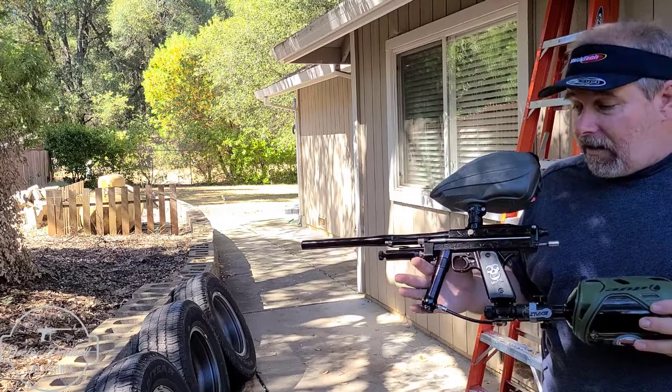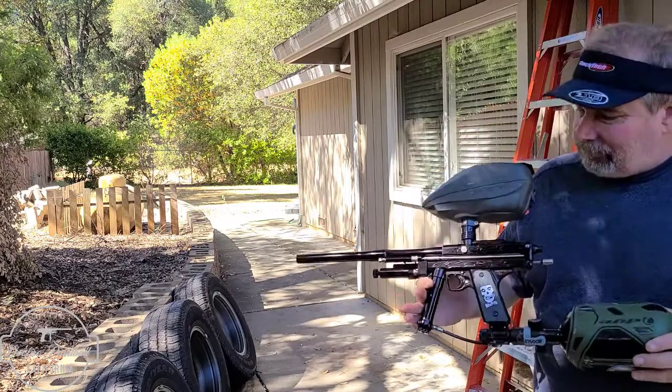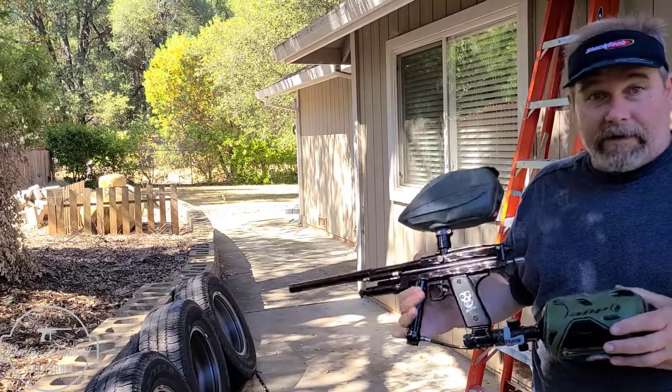It's got an AKA SST — solid stop technologies or something like that, whatever they call that. But it's shooting really good.